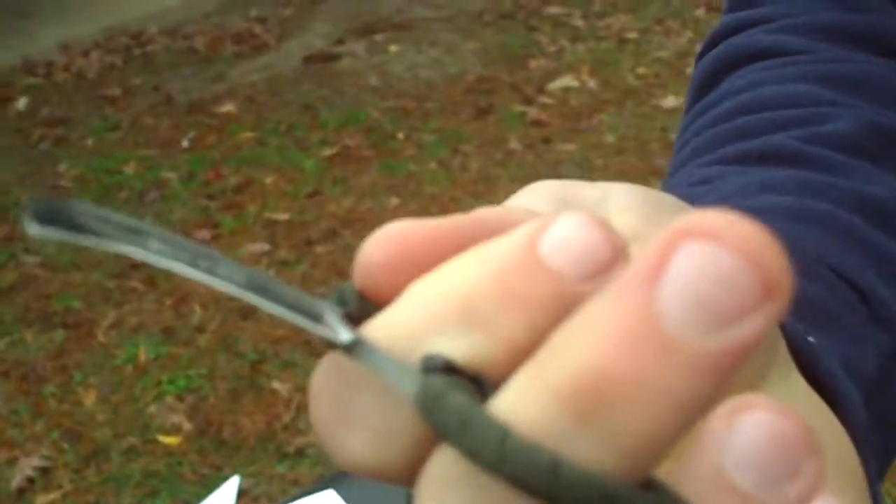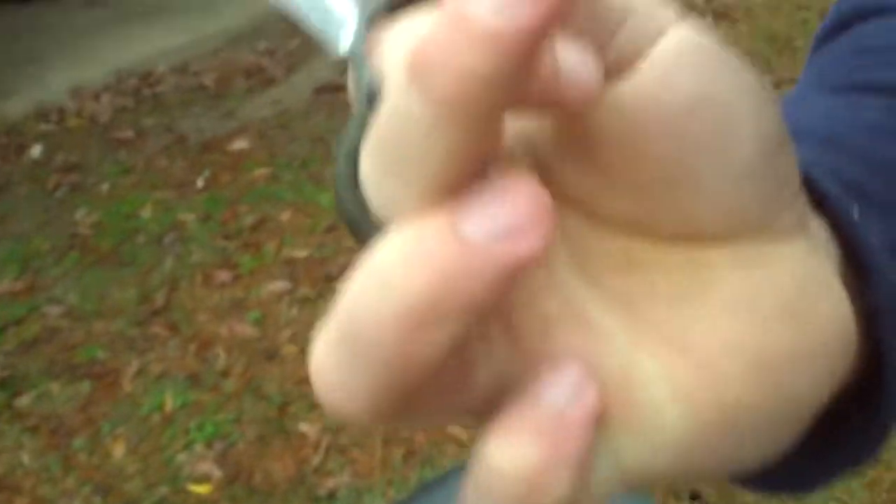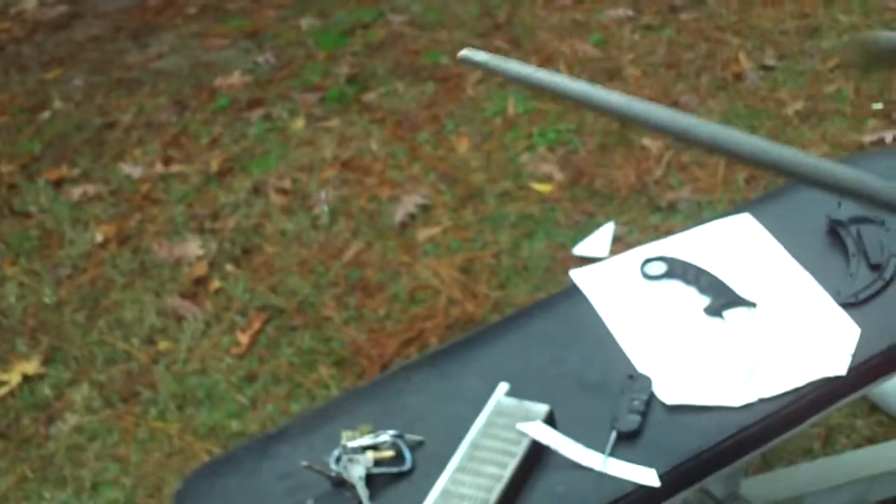I was also demonstrating sharpening the Ringer 2 knife from Columbia River Knife and Tool in the same way as well. All you've got to do — and I explained that in the first video, so refer to the first video — let's see if that turned out good.